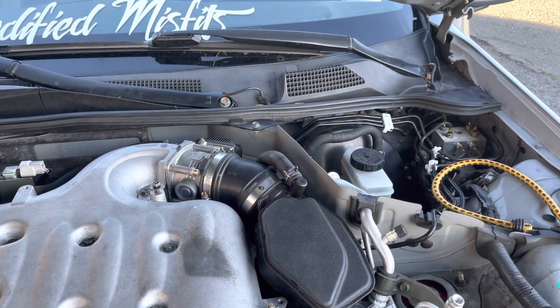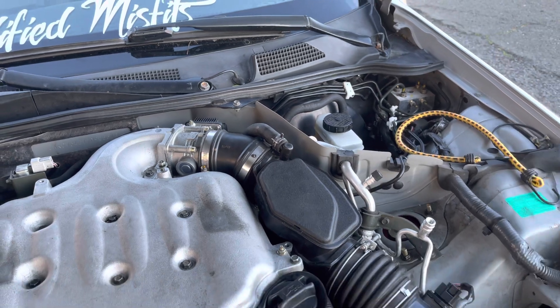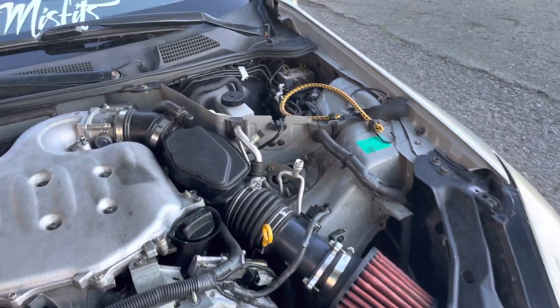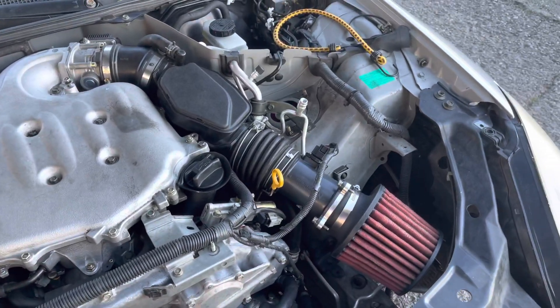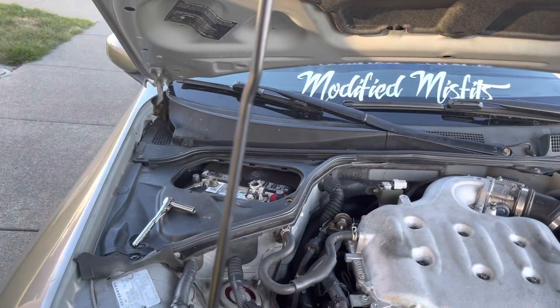What's up guys. What we're doing is resetting the throttle body on a G35 — it's got all the intake on there. What we're doing right now is resetting the ECU.